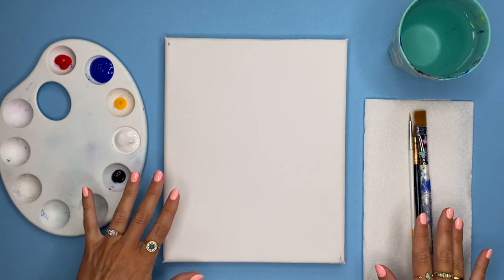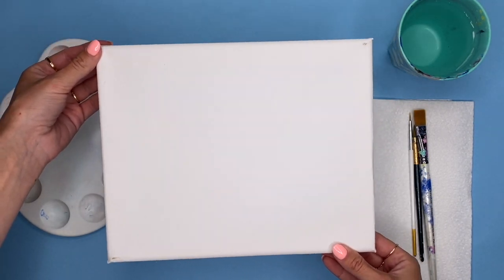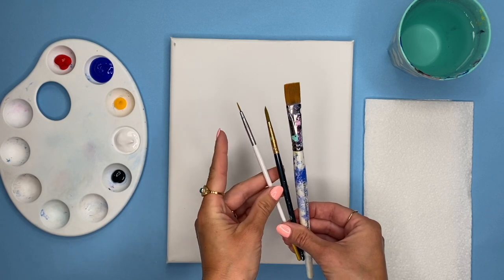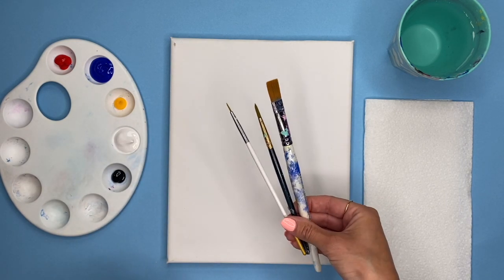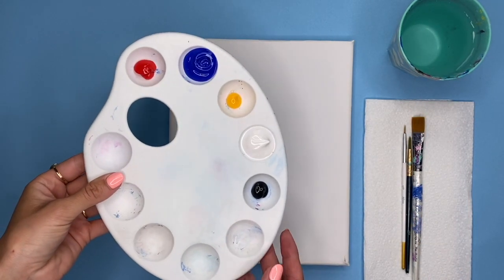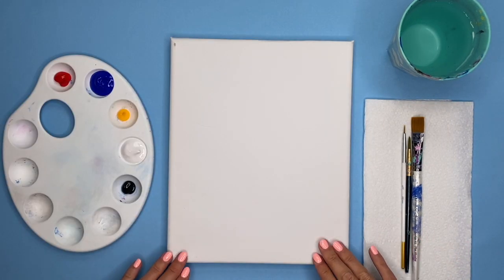In front of me I have everything I'm going to need to complete this painting. I've got my canvas and I'm going to be painting in portrait today, but if you want to you can always turn your canvas around and paint in landscape instead. I've got three different sized paintbrushes — a square flat end brush, a smaller one, and a teeny tiny one. Brushes are very personal preference so feel free to experiment. I've also got some kitchen towel, a little glass of water, my palette for mixing, and my paint colors — the primary colors: red, blue, yellow, some white paint and some black paint.